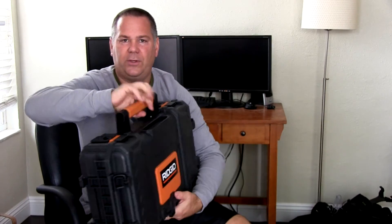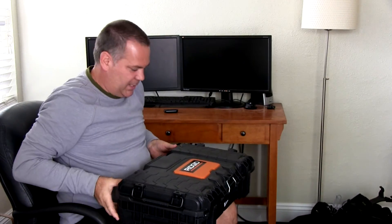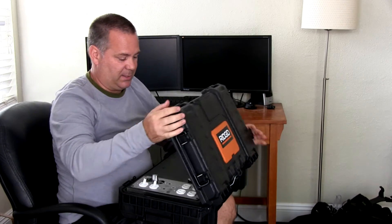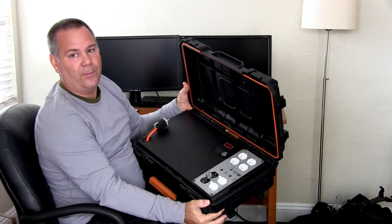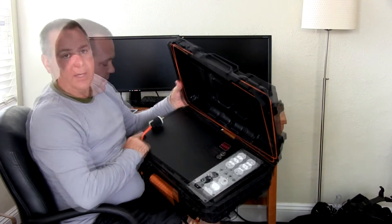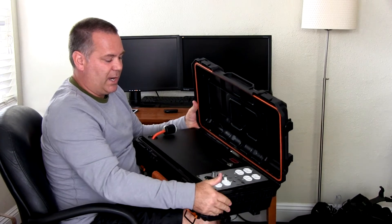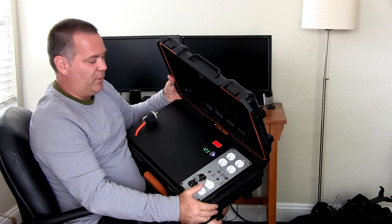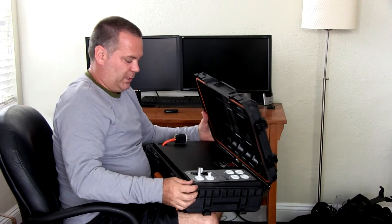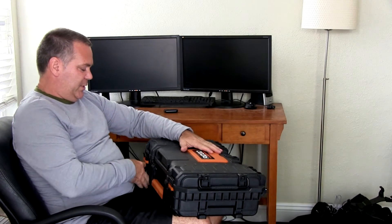Hopefully you guys have watched the video I did on the power box. I actually reworked the power box into one of these cases and made it a little bit cleaner. I still have a cord that pulls out so that you can plug in, you've got your outlet, and you still got 12 volts. I put it in one of these Rigid boxes.